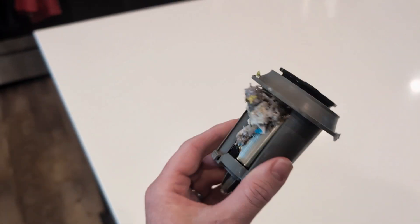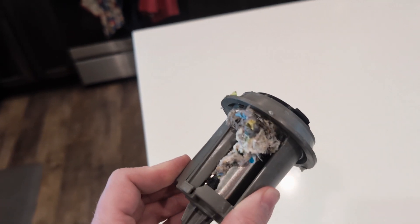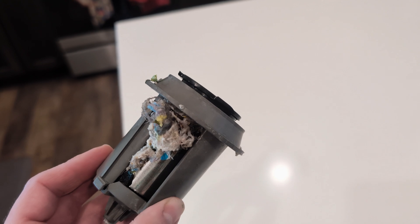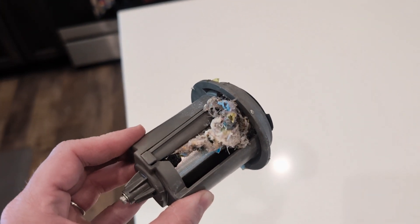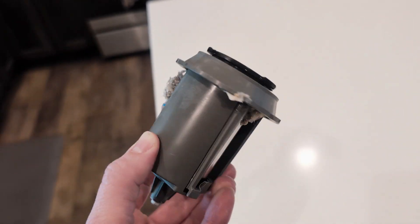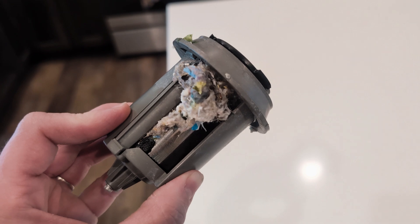It's designed so the chunky food pieces go inside here, and when the dishwasher rinses it's supposed to push all that food out. Instead, it just gets stuck like this, and when it gets stuck it breaks the entire motor, makes an awful noise, and it doesn't run.